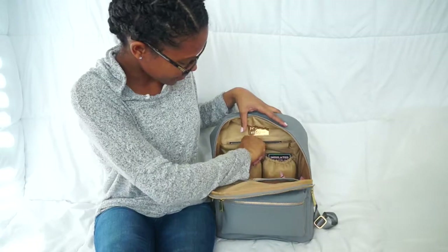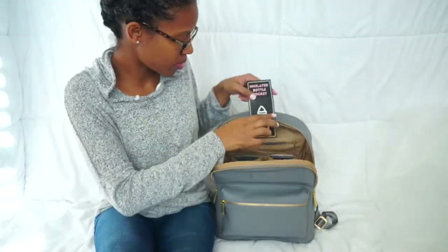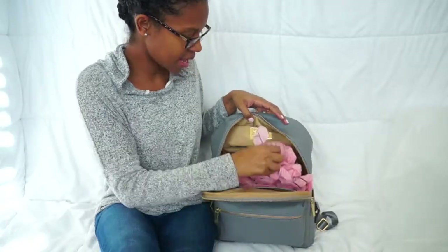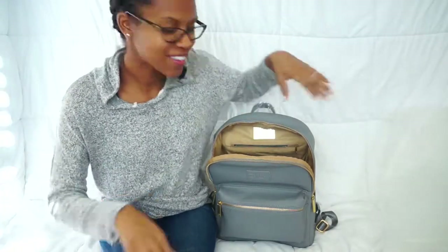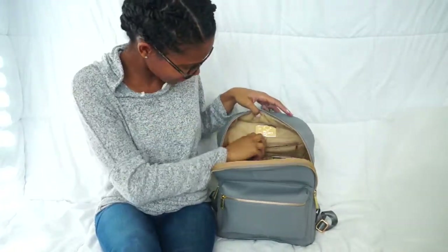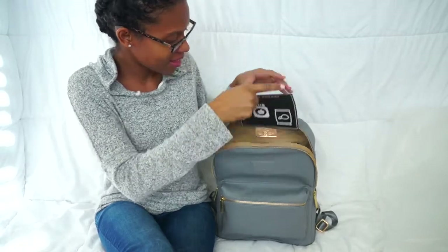In the back pocket you have two insulated bottle pockets, and then it has cute pink stuffing. I just love that kind of stuff — I love presentation, I love how things come packaged. It just really makes me happy.